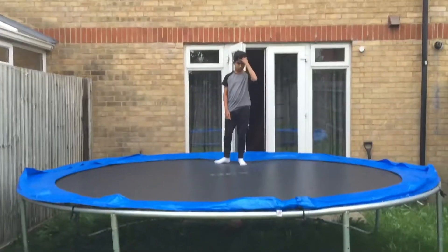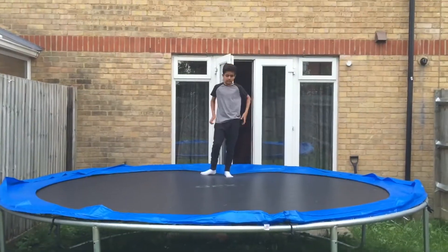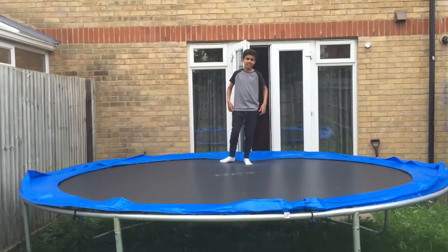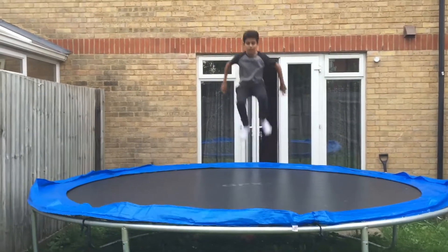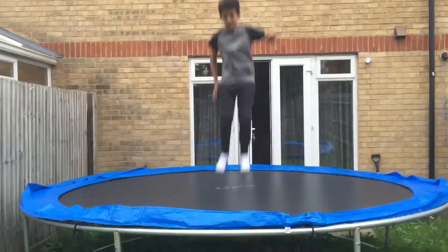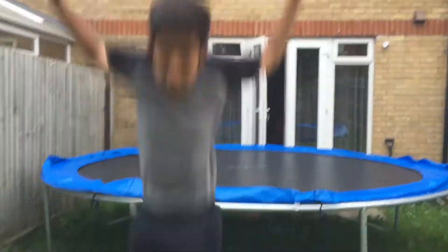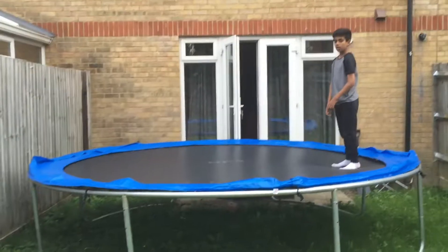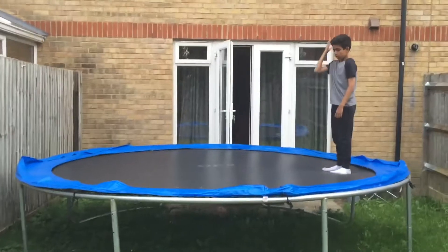The next step is to attempt a front flip. Faris, you think you're ready for your first time? No? Okay — go high, tuck! No guys, no, not like that. Okay guys, that didn't work so we're gonna try again, let's go.